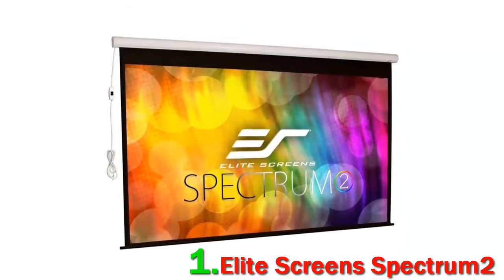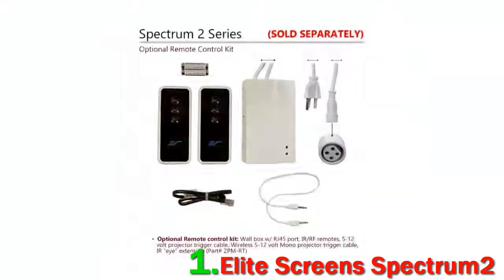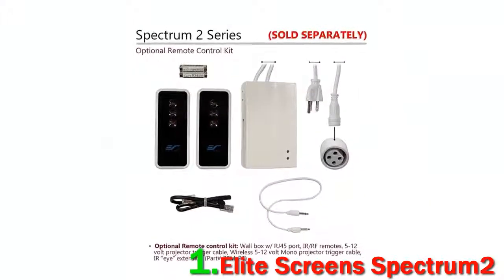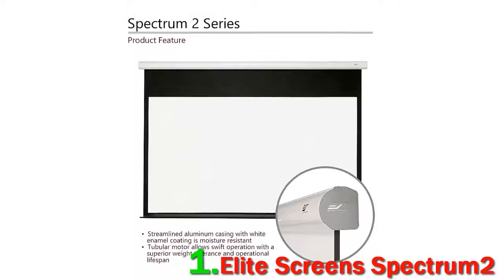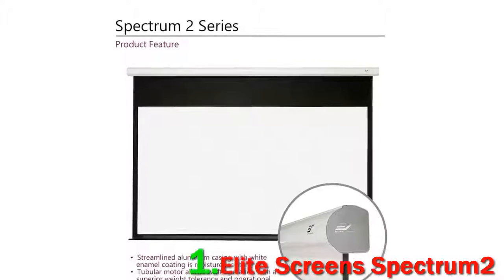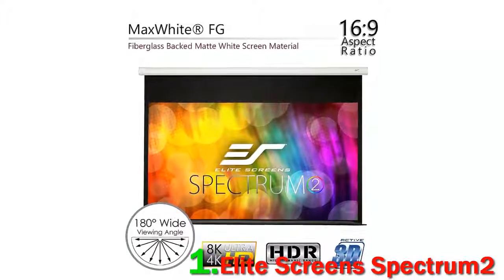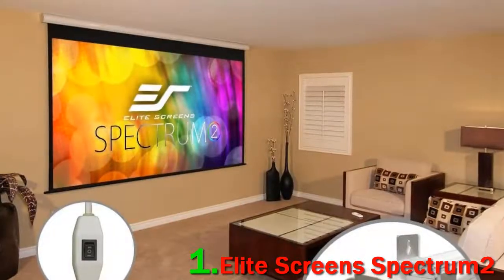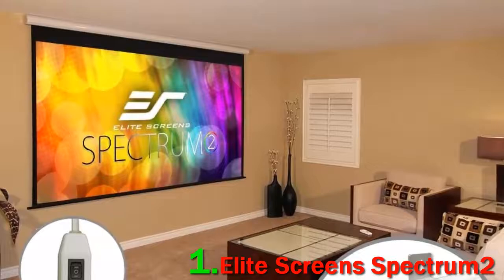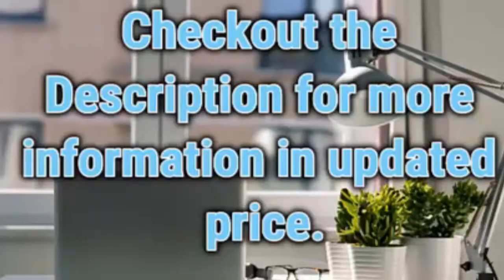The inclusion of the new Max White FG material not only stiffens this non-tensioned screen but also enhances the picture. The biggest downside is the price — the Elite Screens Spectrum 2 is almost $100 more expensive than the original, and that may raise a few eyebrows. However, if you are prepared to spend the money, you'll get what is commonly considered to be one of the best motorized screens around. Elite have really made this particular category their own, and the Spectrum 2 is an exemplary screen. Check out the description for more information and updated pricing.